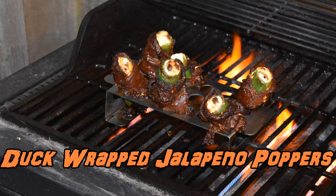Hey, what's up everyone? Welcome back to another episode of Wild Game Cooking with Second Habit Outdoors. This week we'll be spicing up your taste buds with some duck-wrapped jalapeño poppers.